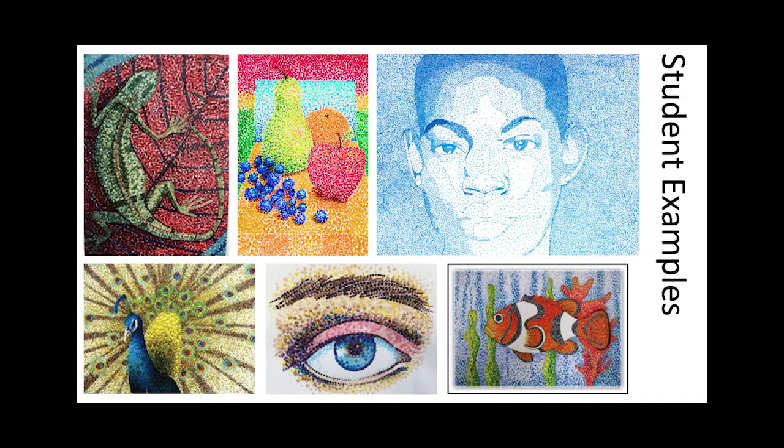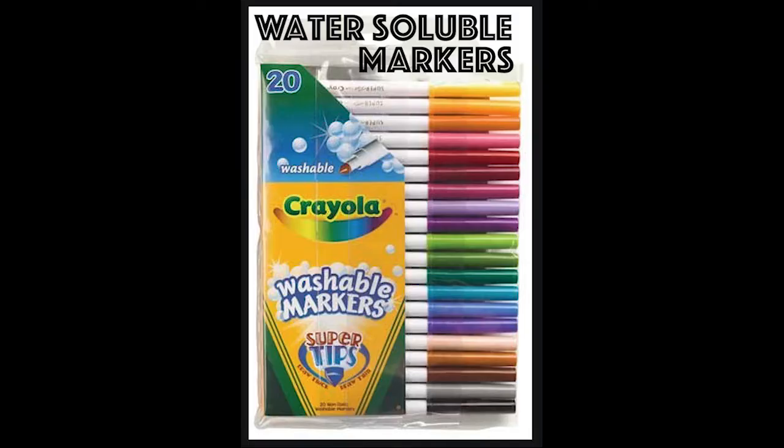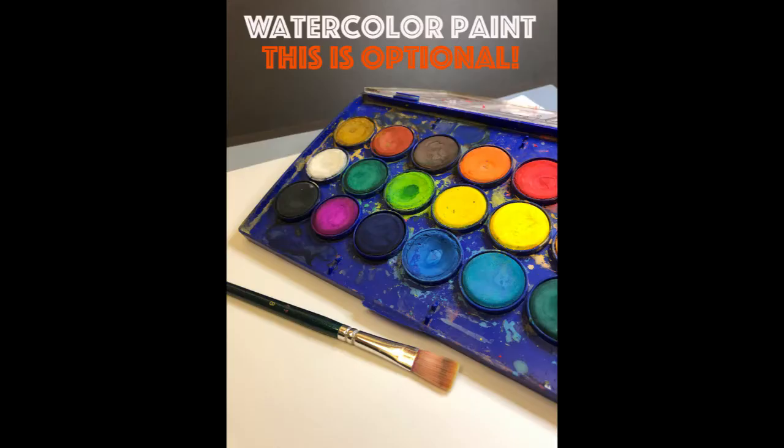To do our project today you're going to need some sturdy watercolor or cardstock paper, some regular water-soluble markers, a fine point paintbrush, a water cup and paper towel, and you can use watercolor paint as well if you'd like.